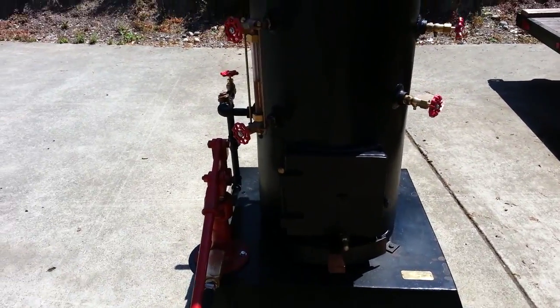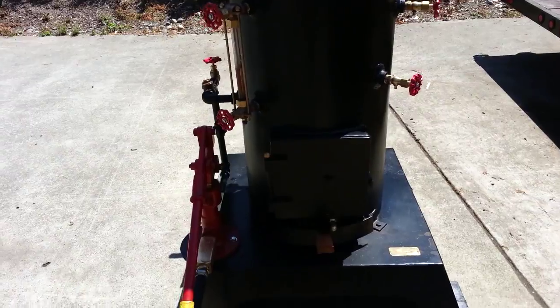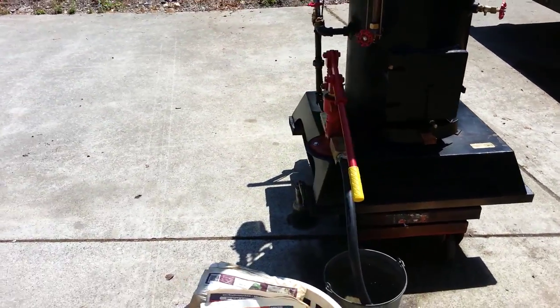That's just starting the fire. Like I said, it's only been going for about 45 minutes now. And it's just normal tap water — whatever you've got will work in these boilers just fine.